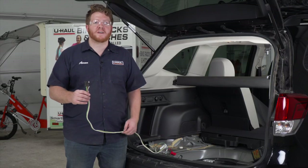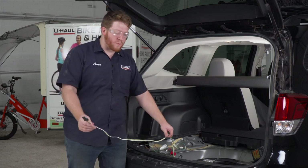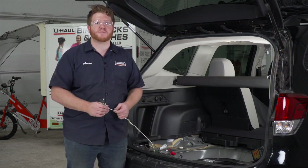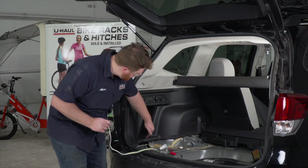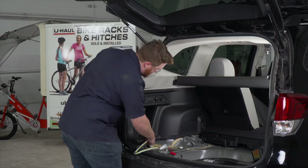With our wiring plugged in and powered up, let's talk about how you can store your four-flat harness. You can leave it in your storage tray and pull it out through the weather seal when you're ready to tow, or you can bring it underneath your vehicle and mount it next to your hitch receiver for ease of access. To do that, we have a vent right here on the driver's side — one of the openings is large enough for our four-flat harness. Let's go ahead and pull it through.